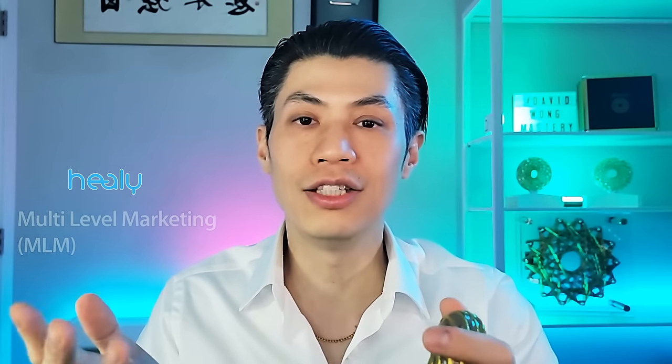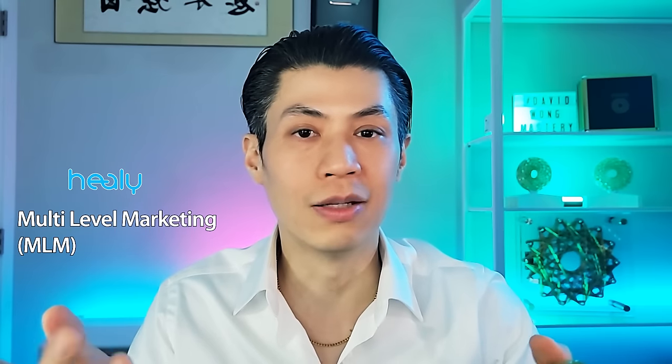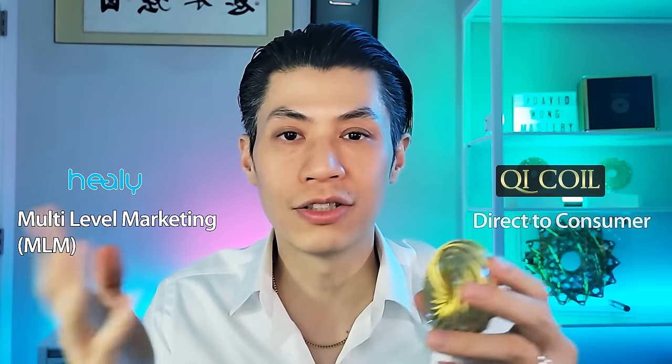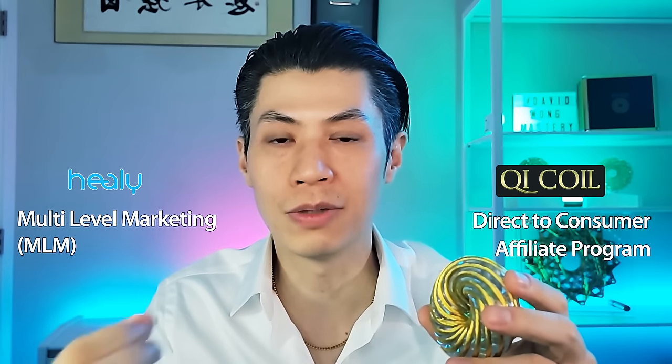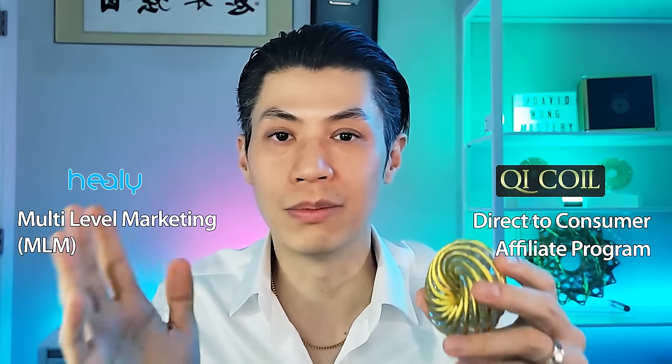The final difference between Healy and Qi Coil systems is that Healy uses an MLM — multi-level marketing system — for their distributors to promote their products. While that may not be a feature of the device itself, the most reputable individuals and companies don't really like associating with MLMs. Qi Coils are direct to consumer with an affiliate program, which is why many doctors, practitioners, chiropractors, and therapists have no problem using and promoting our products. Thank you for watching — hit the like button, share this video, and let me know your opinion on companies that promote through MLM. Until next time, use the Qi and prosper.